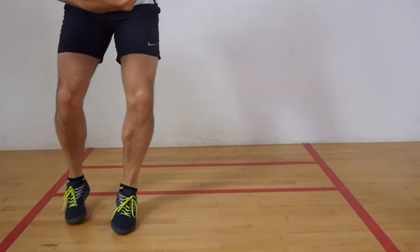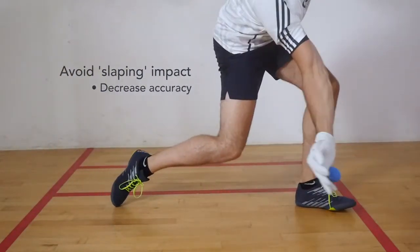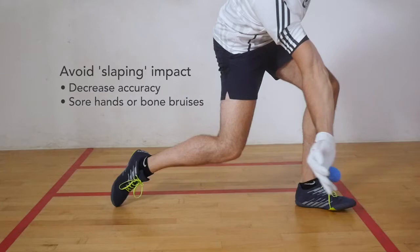You want to avoid a slapping impact motion on hand contact, as this will result in decreased accuracy and sore hands or bone bruises, especially for beginners.